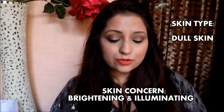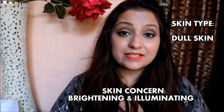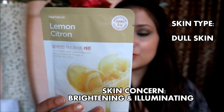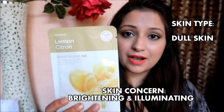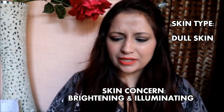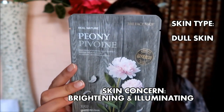The fourth one is another favorite — the Lemon sheet mask, which adds a fresh glow to your dull skin tone. I even have five of them. The fifth one is Peony, which provides the skin with illuminating radiance.